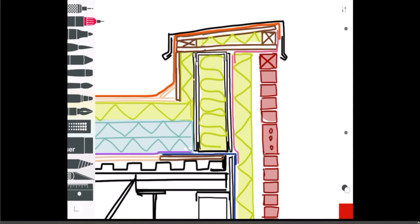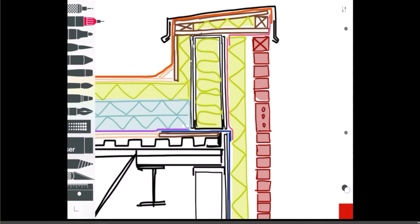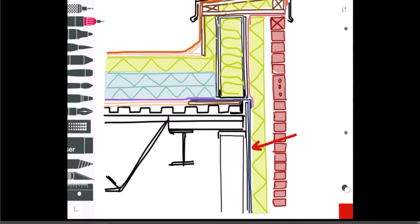For the parapet cap it's essentially a sloped plywood cap — plywood on top with pieces of blocking at different heights to create the slope. You want to make sure you slope your parapet cap into your roof — that's important. I've also shown some insulation sandwiched in between the cap layers, and insulation in the stud space of the parapet as well.